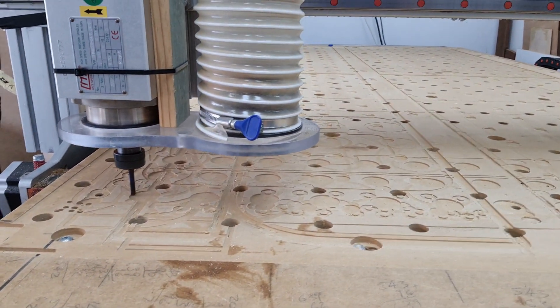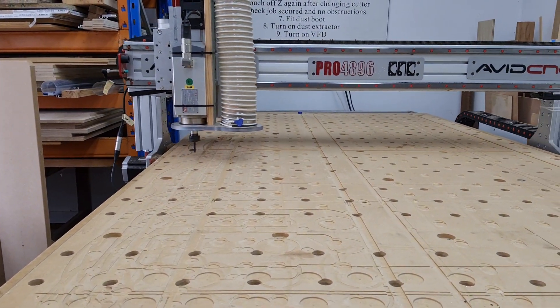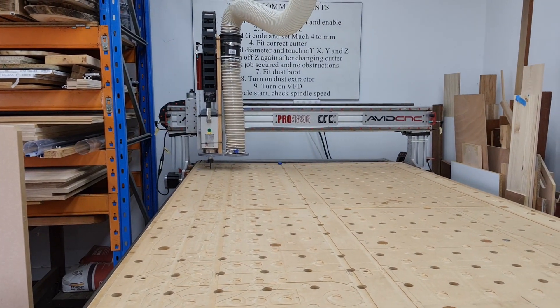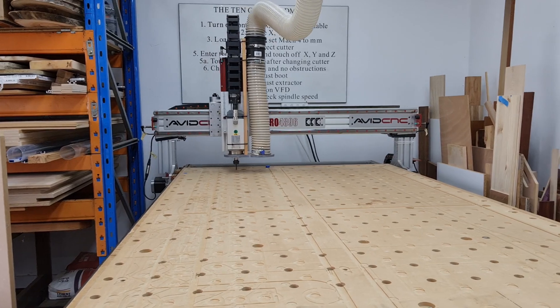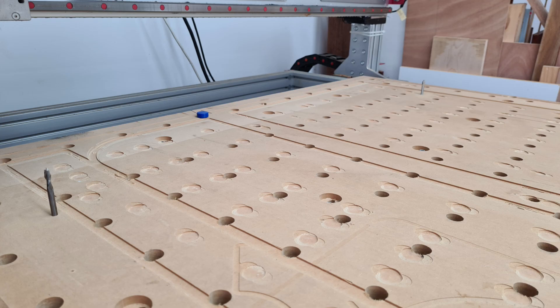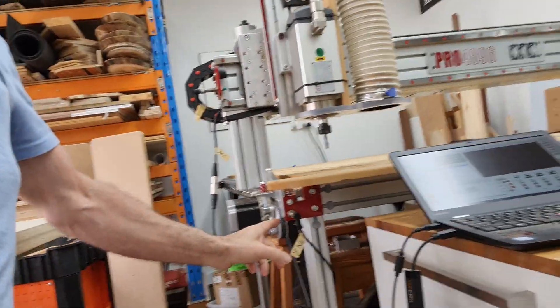Now I'll actually lower it down to the Z axis being on the top of the spoil board and turn the spindle on via the variable frequency drive, and let it go and do those four drill holes in the bed. I'll actually put a quarter inch cutter in the far two and measure back from the circumference area to the edge of the hole down here, so I can dial in perfectly.